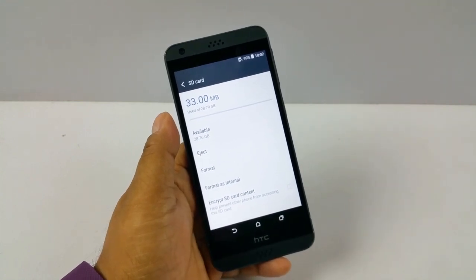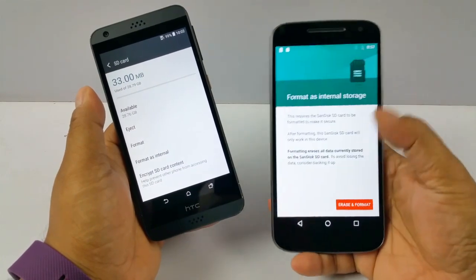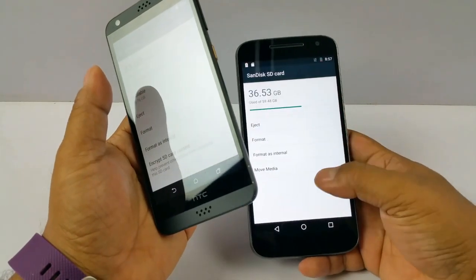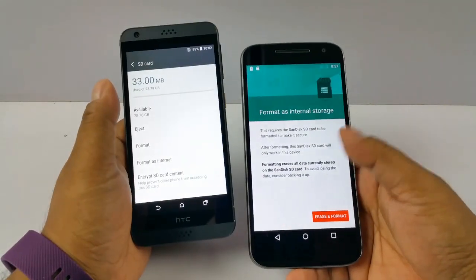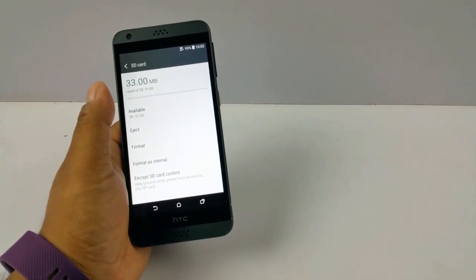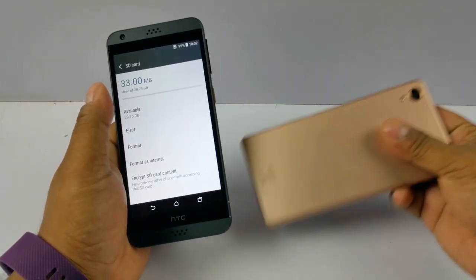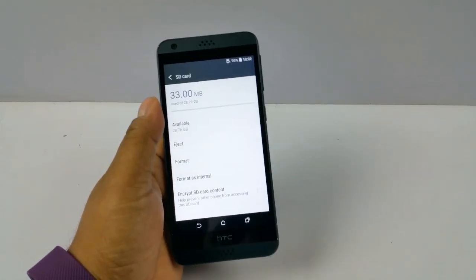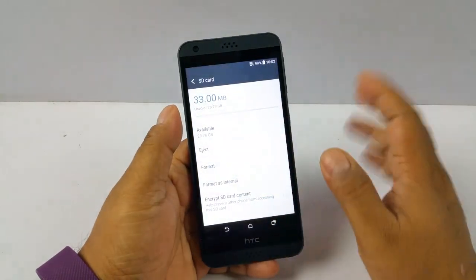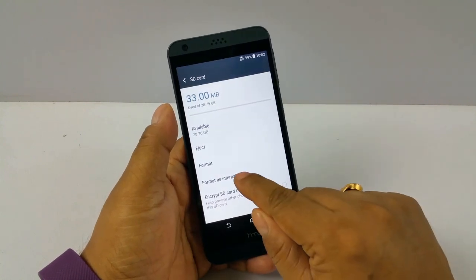Here I have my Moto G, and you can see this one also supports flex storage — it has a stock Google ROM, so it's enabled by default. But some popular devices like the Xperia X or even the Galaxy Note series do not support this, so you can only use the SD card as portable storage.